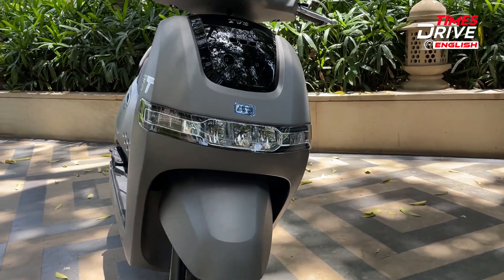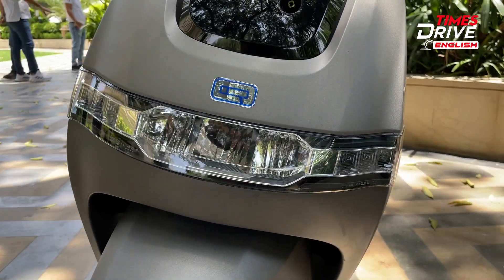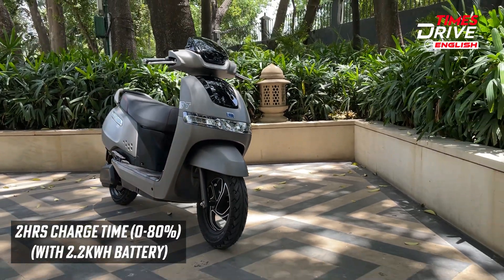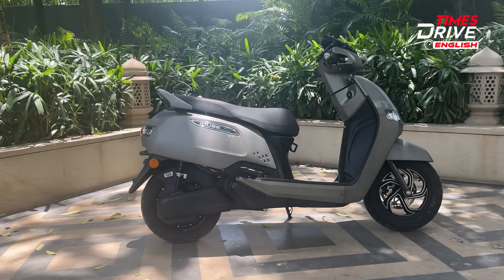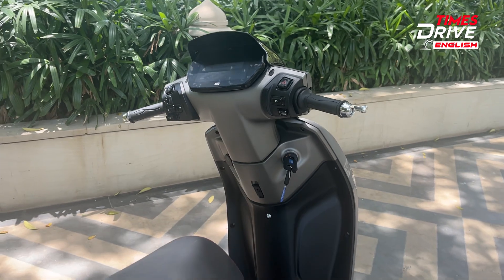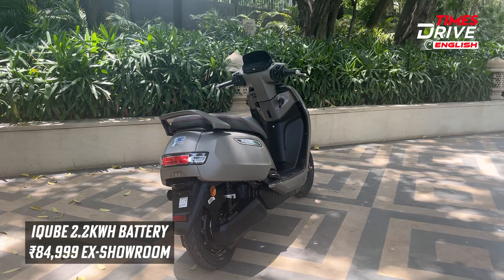Now let's talk about the specs and prices of all the new variants introduced. Starting with the 2.2 kWh battery pack, the charger capacity of this variant is 950 Watt and the charging time is around 2 hours from 0 to 80%. It gets features like vehicle crash and tow alert, turn-by-turn navigation, and a top speed of around 75 kmph. The price for this base 2.2 kWh battery variant is around ₹85,000 ex-showroom, and this is the introductory price.